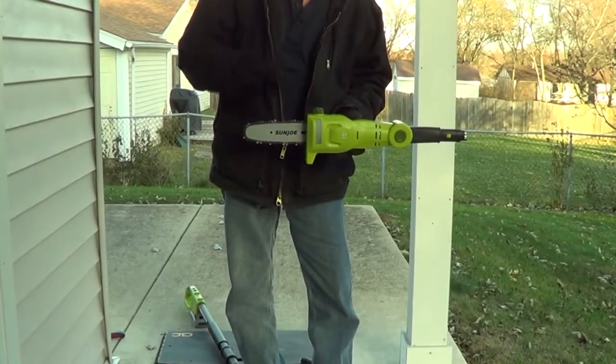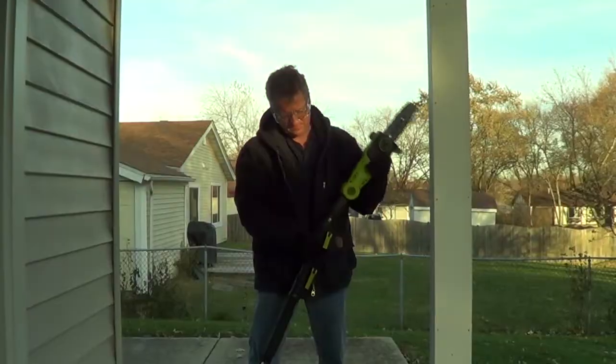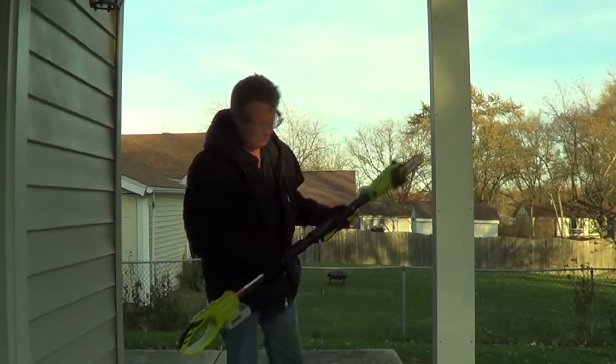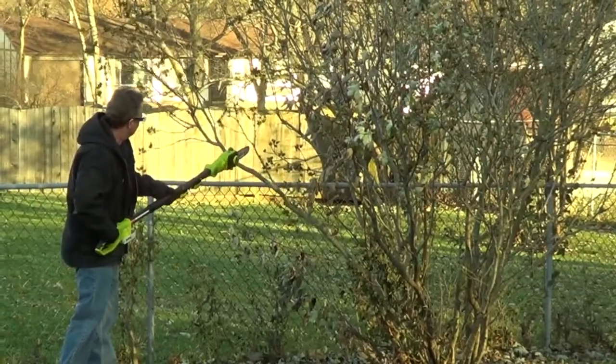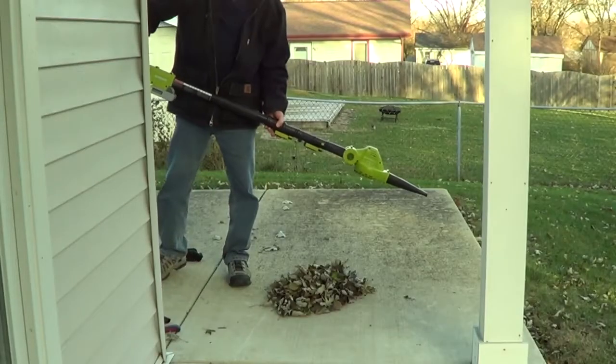When you're using the chainsaw, make sure you have bar oil to the top of the oil level window. You also have a leaf blower.